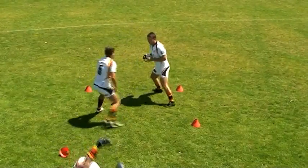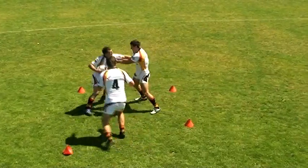The defender's objective is to push the ball carrier and the guys presenting the ball outside the square.